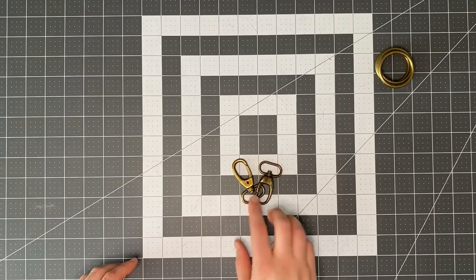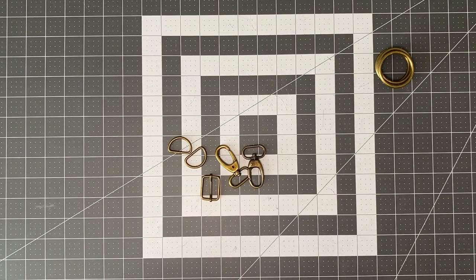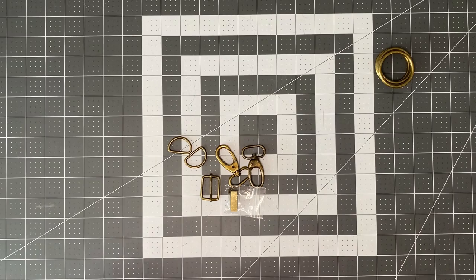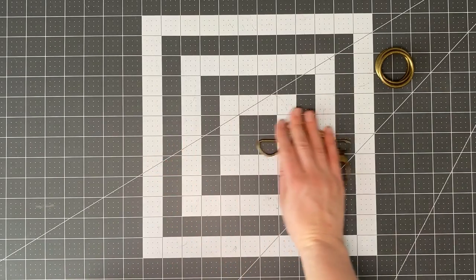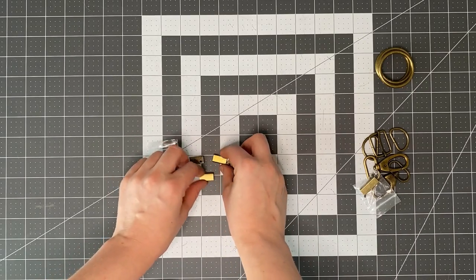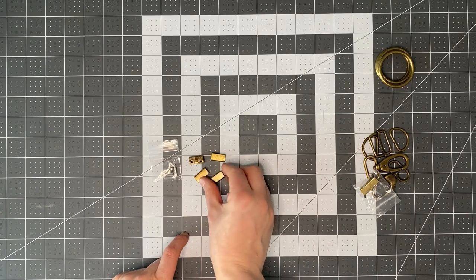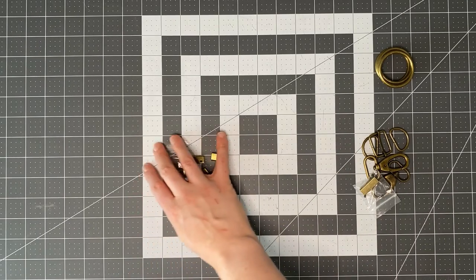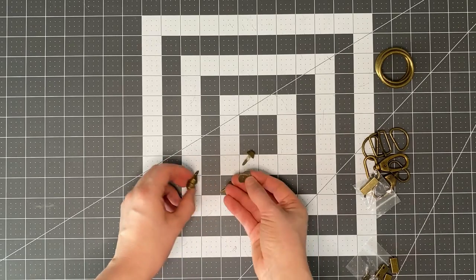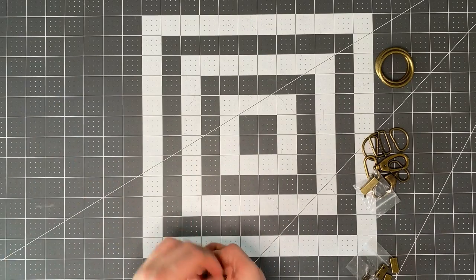For the crossbody strap you'll need two swivel clasps, two one-inch D-rings, and a one-inch slider. I'm also choosing to have a one-inch strap end on the visible end of the strap — it gives a really nice finish, especially with cork, and keeps it from getting too bulky. For the handles you can use four three-quarter-inch strap ends which give a really professional finish. For bag feet, you'll need washers and feet — I'm using 14mm ones but 18mm or three-quarter inch is also fine.